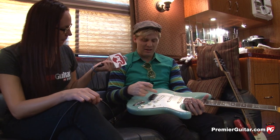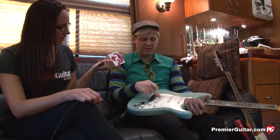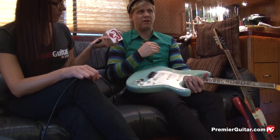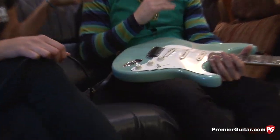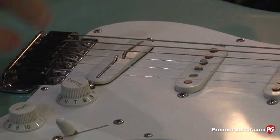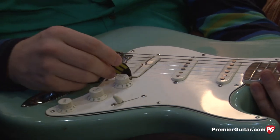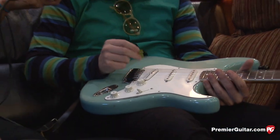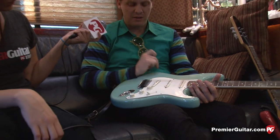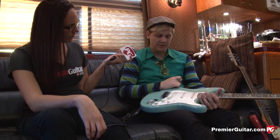I really like the stock pickup that comes in the Eric Johnson, but with some of the venues we play, we get a lot of interference with the lighting and stuff — it creates a really buzzy sound. Single coils are known for that. So I changed out the bridge pickup to a Lindy Fralin split rail, and it really cuts out the noise and sounds good.